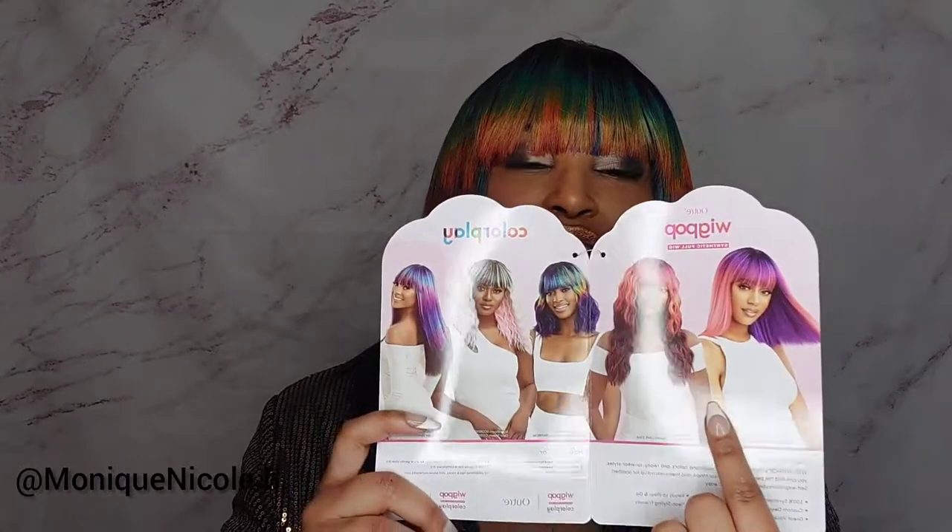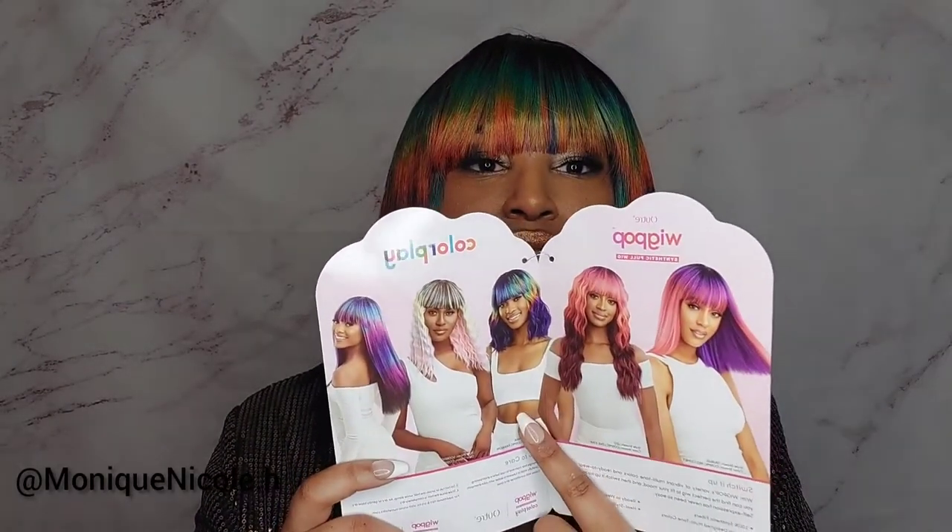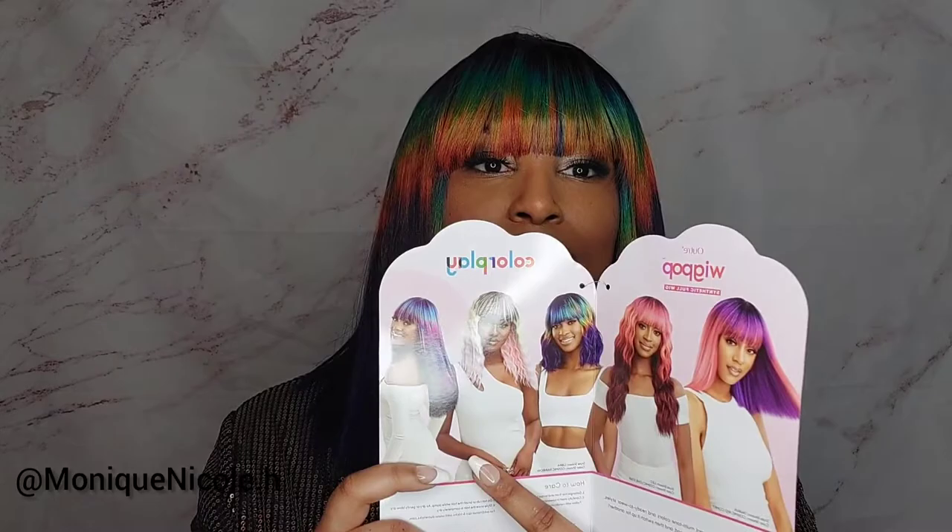This wig is from Outre Wig Pop synthetic full wig — it's from their Color Plate Collection. I got it in the color Cosmic Rainbow, and it's in the style Taurus. It does come in standard colors, but this one — when I saw it on the stock card, I said yes, this is the one. I'm gonna have to grab it before everybody else does. It is synthetic and they have a whole line with different curl patterns, lengths, and styles.